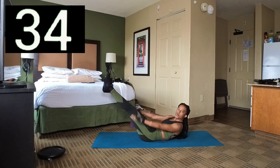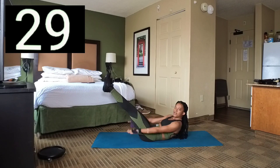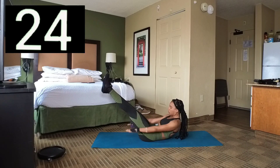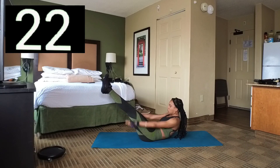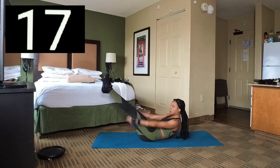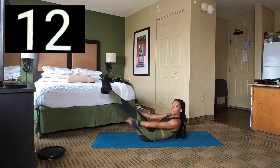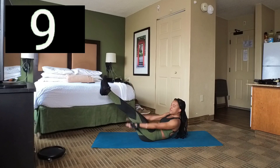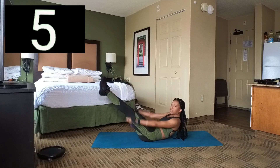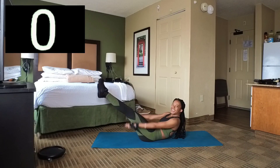Bring your legs down a little bit lower. You just want to crunch up and hold it here for 45 seconds, just swing your arms up and down. Just keep holding — 10 seconds left. Keep those legs up, and 3, 2, 1. There we go.